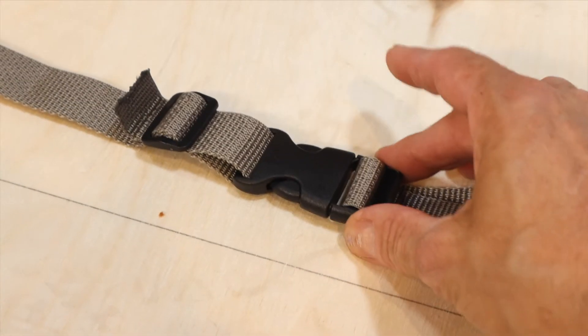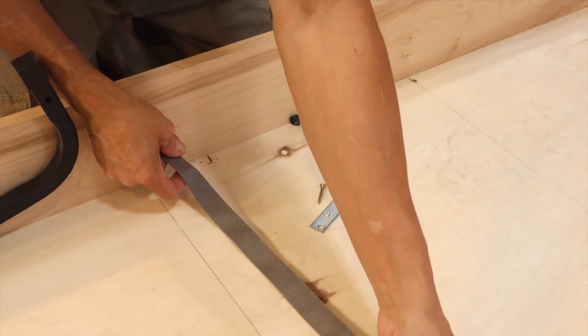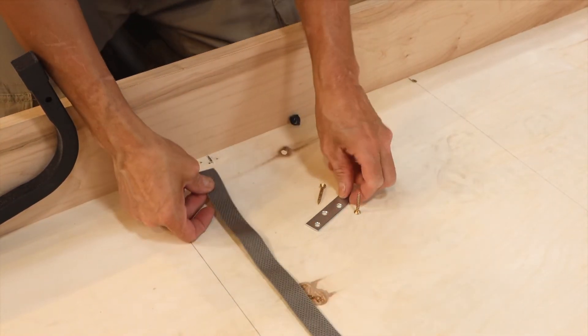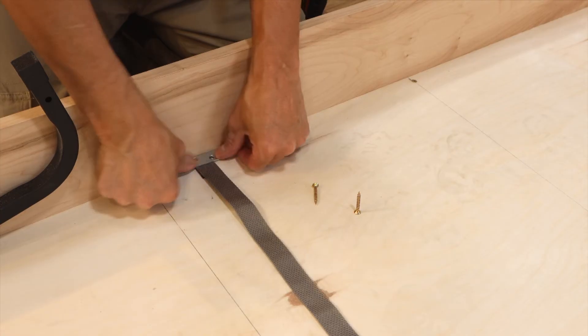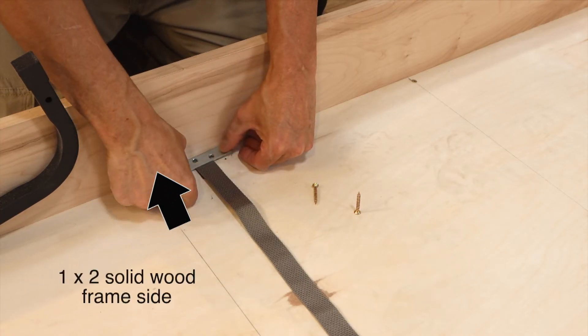Place the strap with the rounded part of the buckle facing up on the bed frame. It is a good idea to fold the end of the strap where it will mount to the mattress supports. Place the metal bracket on the folded strap, making sure it is on the solid wood side of the bed frame.